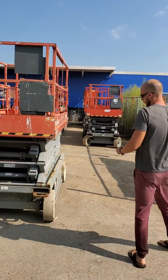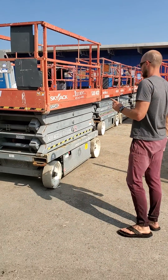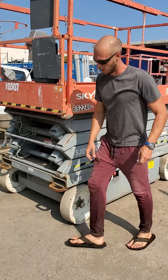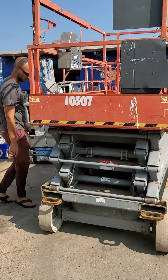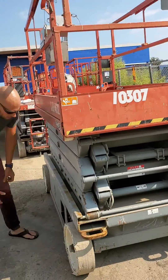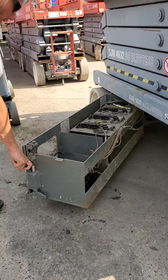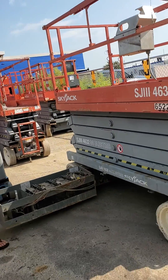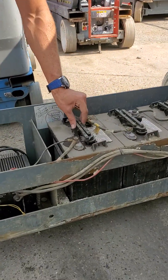We carry two different kinds of lifts — sky jack scissor lifts and genie man lifts. On the sky jack scissor lifts, the battery compartment is most of the time on the same side — I think it's this side right here. You'll have a little knob you grab to pull out the whole compartment. To check the batteries, you just do this. We filled these up yesterday, so they're looking good.